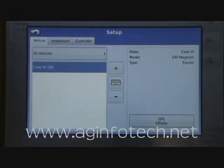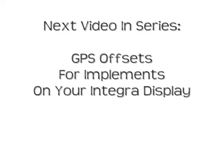That's basically how you set up your GPS offsets.